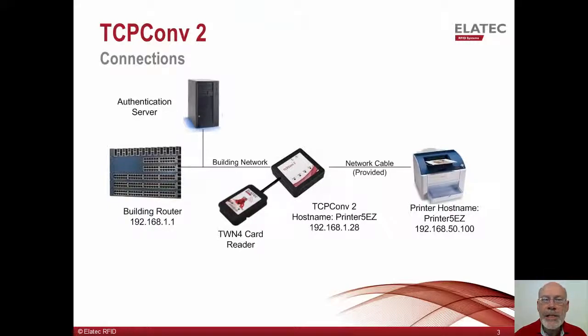This slide shows how the TCP Converter 2 fits into the environment. The converter connects directly to the network using the customer network drop previously used by the printer. The converter is default configured for DHCP, so it will retrieve its IP address from the customer's DHCP server. The printer now connects to the TCP Converter, which will then provide the printer with a new IP address. In this way, only one customer IP address is used by the converter and printer combination.